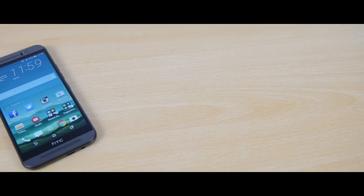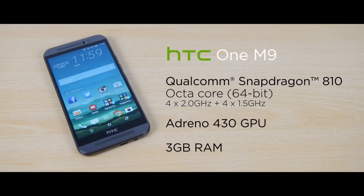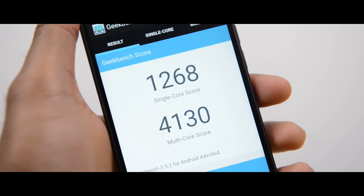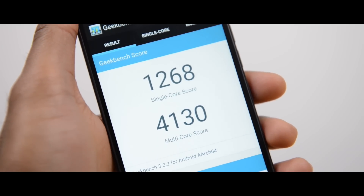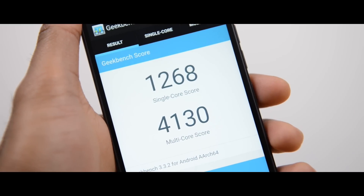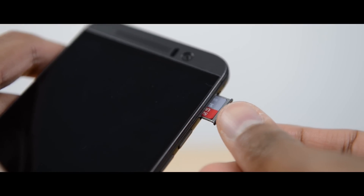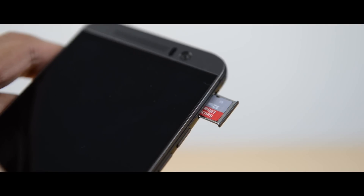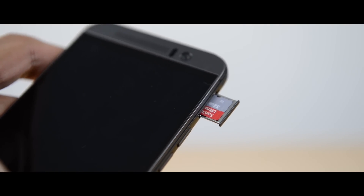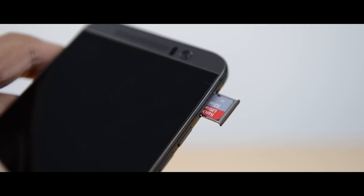Moving on to performance, this thing is packed with good specs. You've got the Snapdragon 810 octa-core 64-bit chip with the Adreno 430 GPU and 3GB of RAM. In my experience this was very fast and powerful — I didn't notice any lag in day-to-day usage even when trying quite a few things at once. In terms of storage, you've got a 32GB option with expandable storage up to 2TB via microSD card slot, which is great to see since many manufacturers are dropping it altogether.